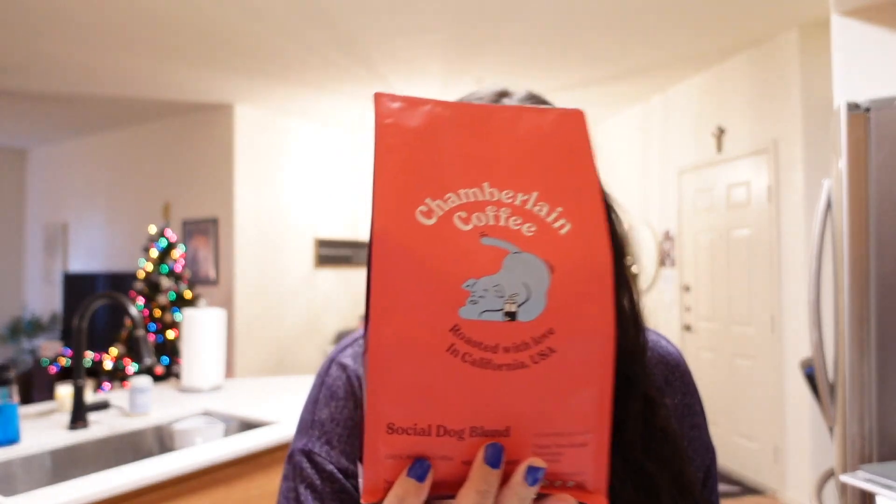I also bought this — even though I don't drink coffee — for my boyfriend to try. This is the Social Dog Blend coffee. He said it's very good. I asked him whether it's anything special or just a pretty solid good coffee, and he said it's a solid good coffee but not anything special. But it is good, and it smells really good.